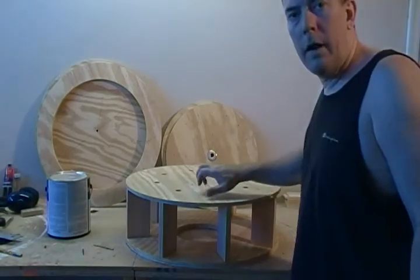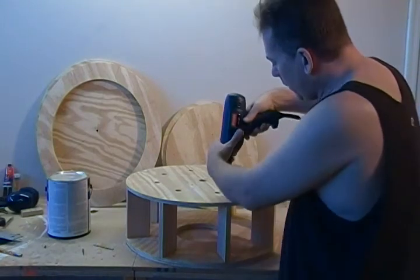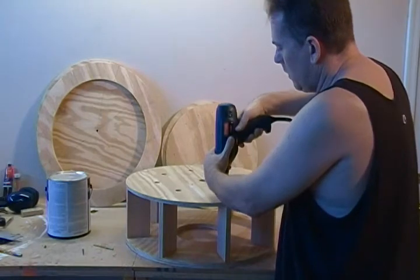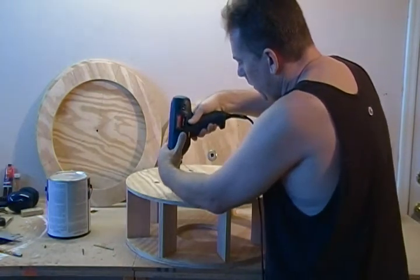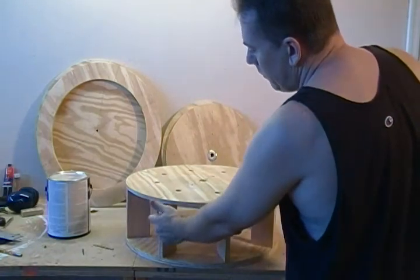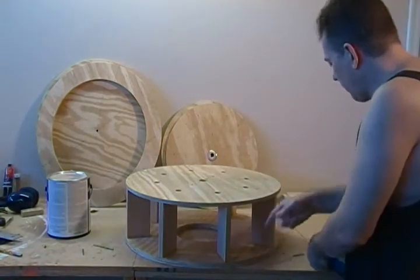Okay, now that our glue has dried on our base here, we're going to go ahead and take your pilot drill and go back into your holes, all the way around — pilot drill right down into our pedestals here, both top and bottom.